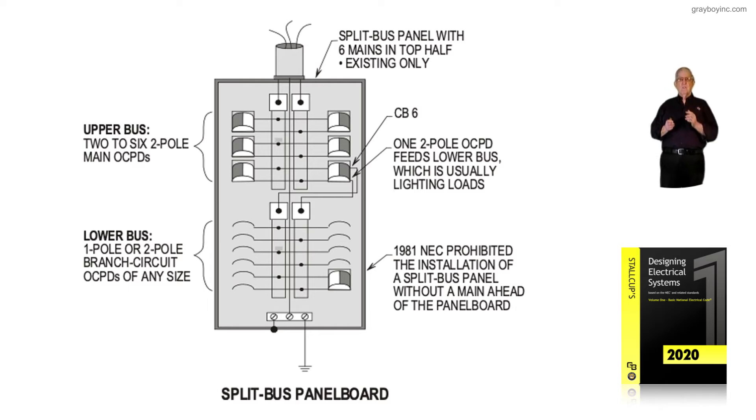Let's review what we have here. The panel board itself has six mains in the top portion. Notice there are two to six mains there. We may have five mains feeding equipment and so forth, with one main shown feeding a lighting and appliance panel board below. And these panels have been many times way overloaded — we would overload that bottom portion of the panel board.